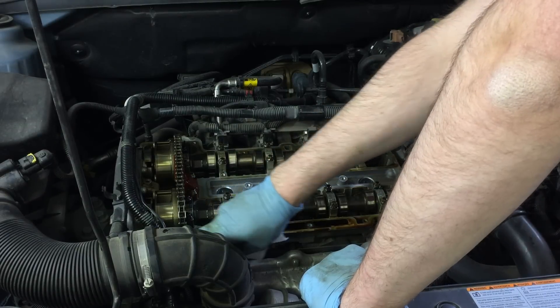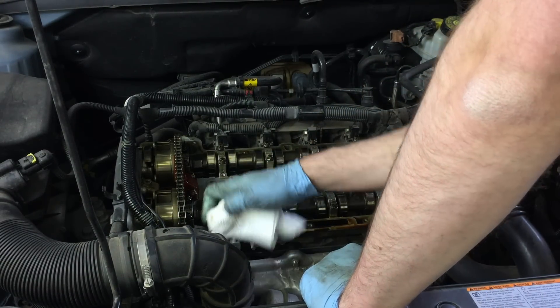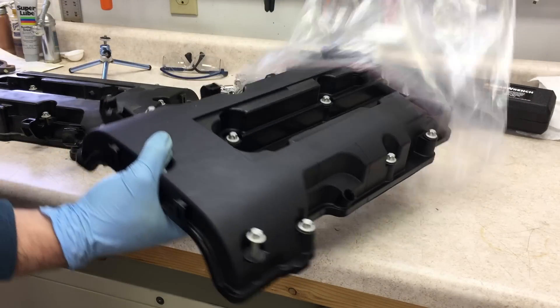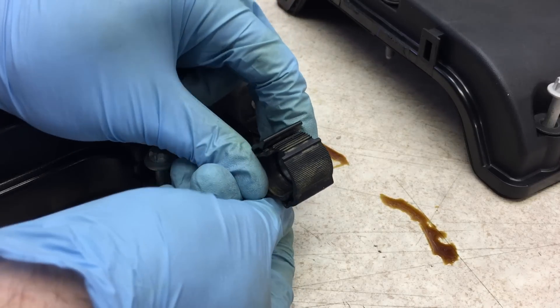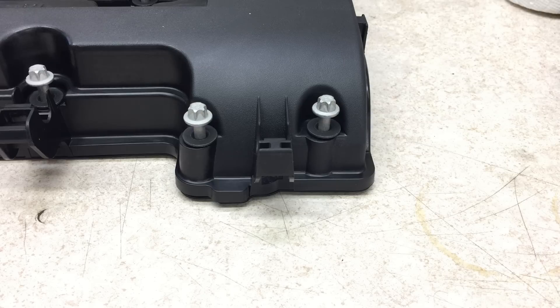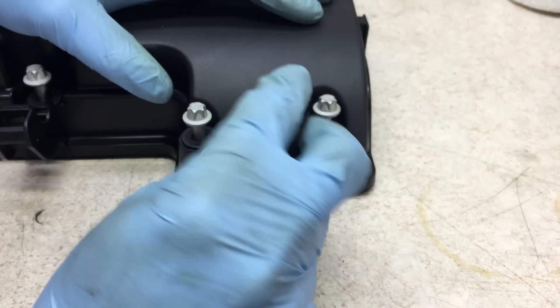Clean the surface and make sure none of the screw holes for the valve cover are full of oil — if they are, blow them out with compressed air. I paid $67 for a genuine GM part from Amazon; my local dealer wanted more than MSRP at $100. There's a little clip on the valve cover that holds the wiring harness — I'd recommend disconnecting it before you even remove the valve cover and leaving it on the wiring harness, as that makes removal easier.